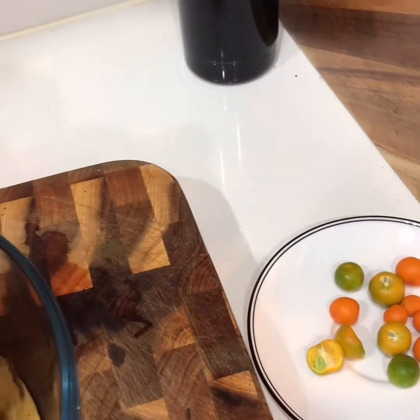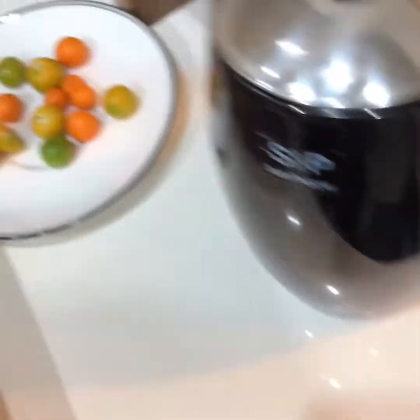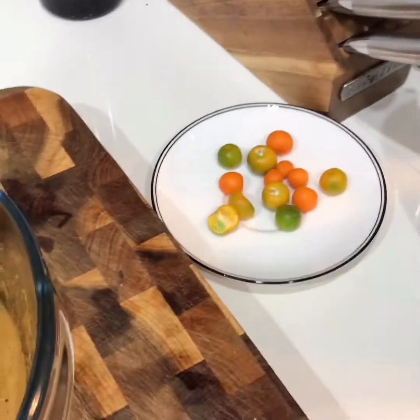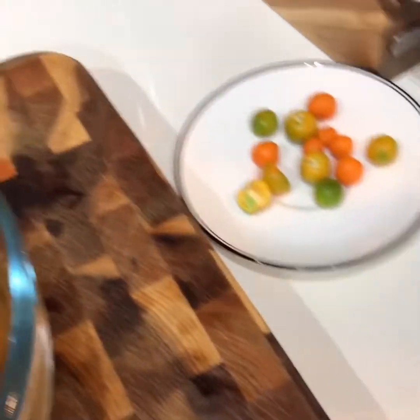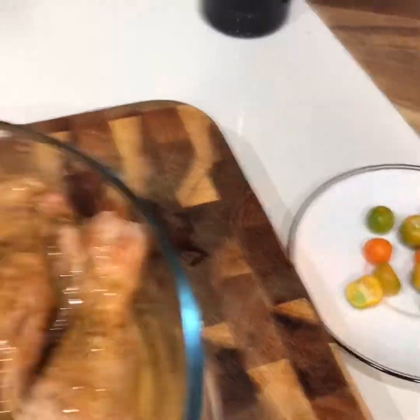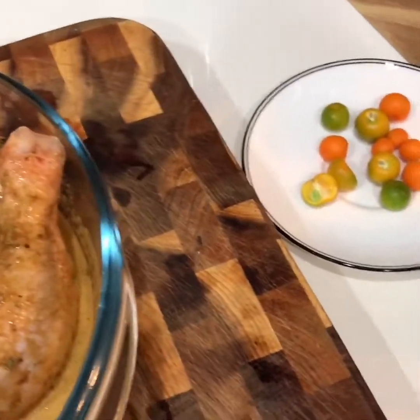Marinate sauce to ginawa. 30 minutes to 1 hour. I've been cooking this most of the time. Gusto na yung dawe na lulokto ko yung chicken. So yun o, galat lang natin.